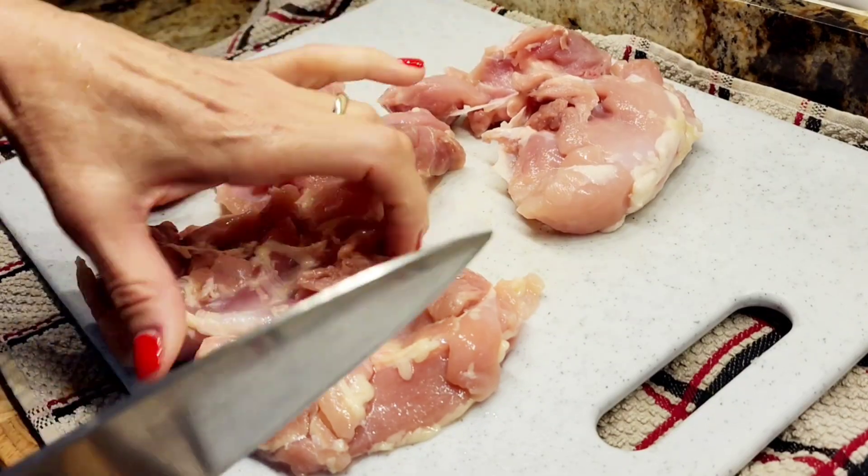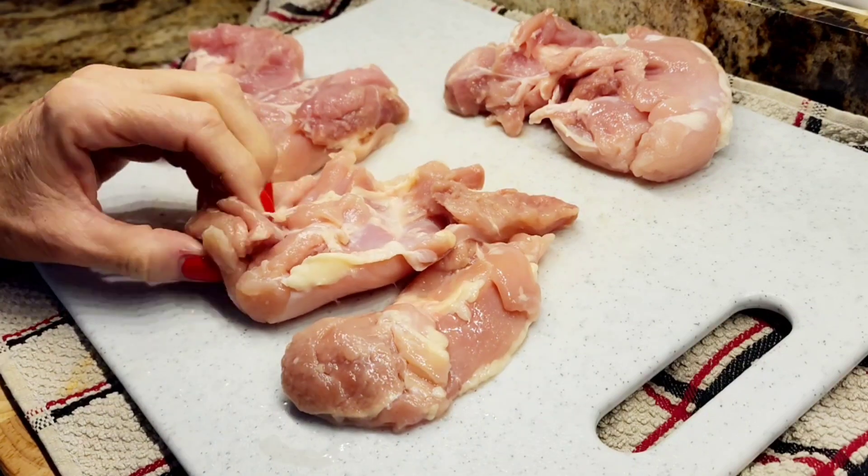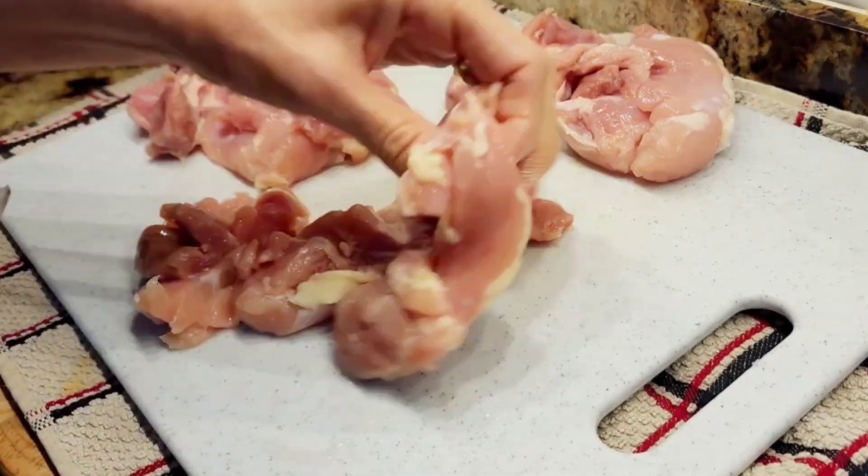Hi everybody! I'm making lemon chicken skewers and some Mediterranean salad. This is a really good meal.